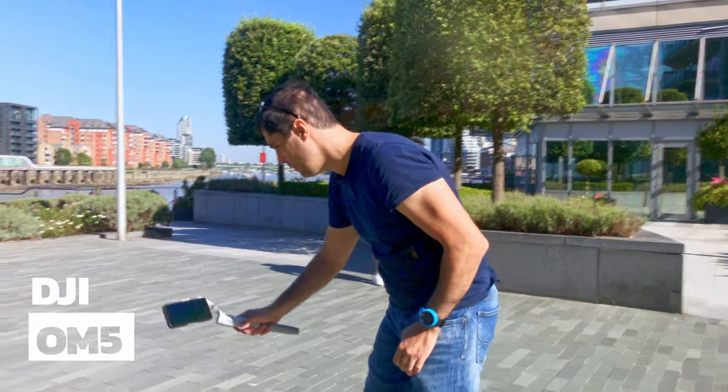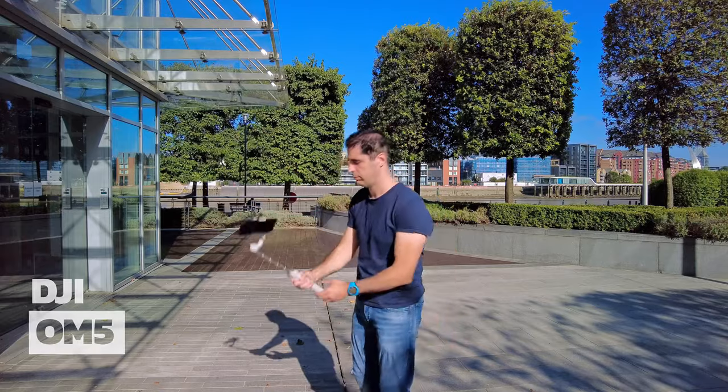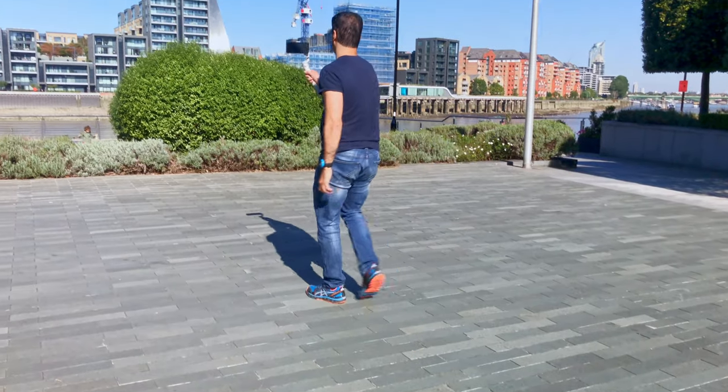So on that alone I would not recommend this gimbal — I would literally send it back. This gimbal is a repackaged version of the OM5. The same issues remain here, and I hope you can watch this video to the end, because I would hate for you to spend money on a gimbal thinking it's going to do something good and it turns out to be a waste of money.